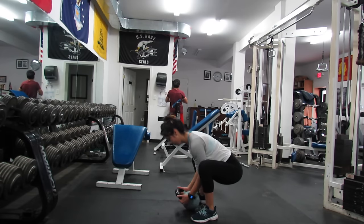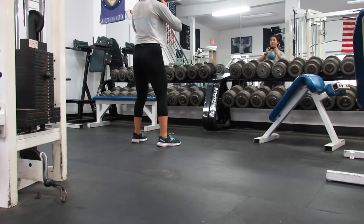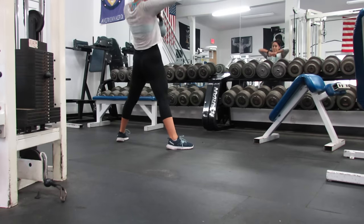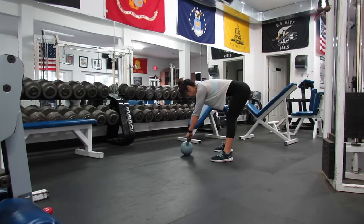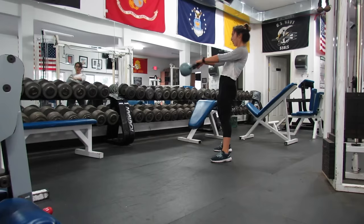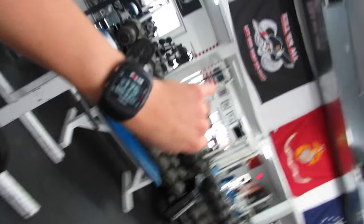The first superset is going to be goblet squats — I completed 10 reps. Then I moved on to a squat with an upright row and completed 15 reps. Then kettlebell swings for 20 reps. I did this for 5 rounds with no rest. It was killer. My heart rate was through the roof.